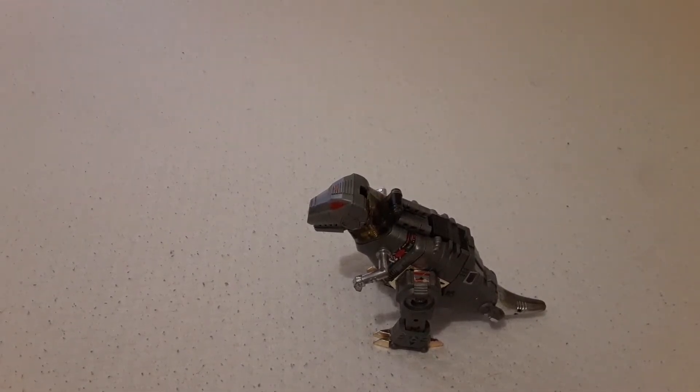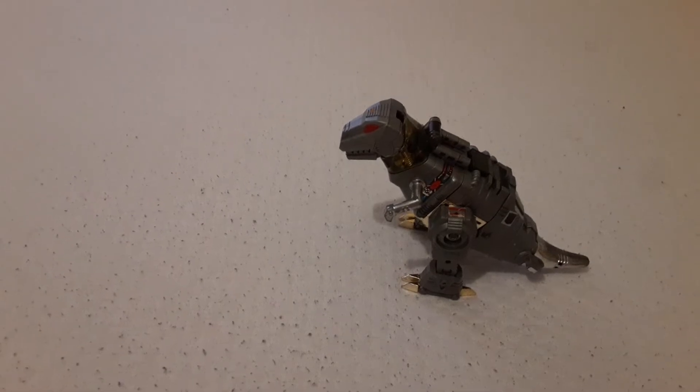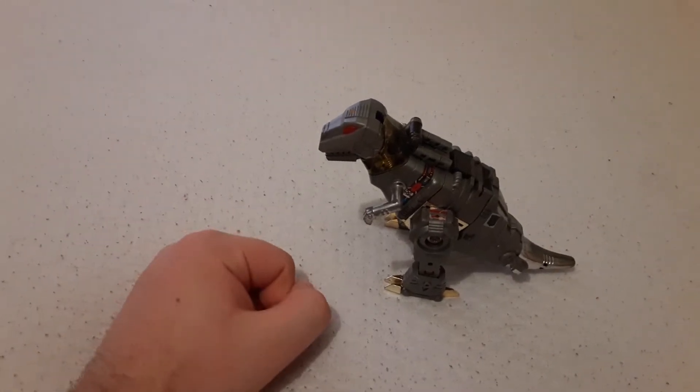It looks really small on camera. I had stuff holding the camera because Blaster is way too tall — it only really worked for Blaster and Perceptor. Check those videos out too, I just did them.